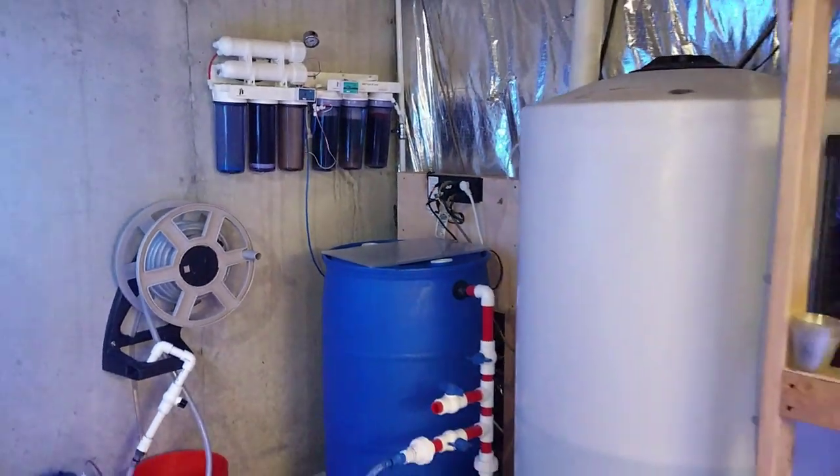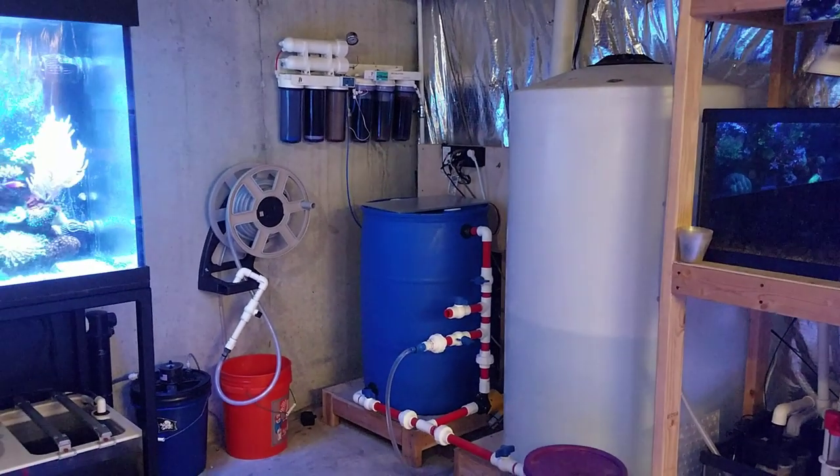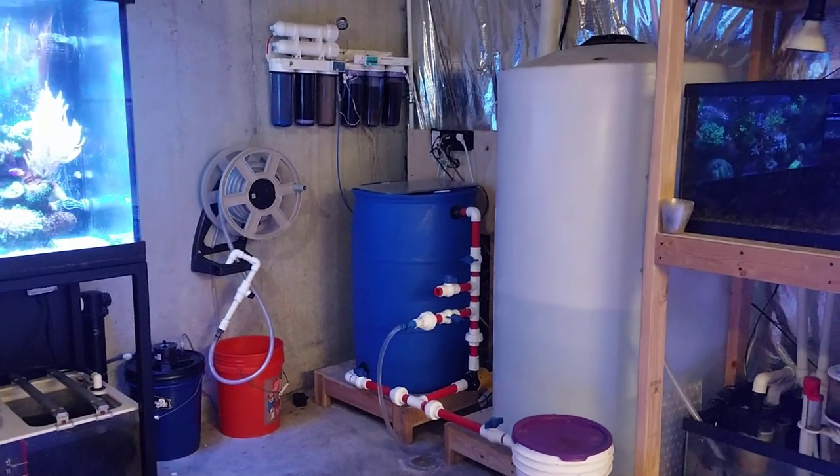So that is the RODI mixing station — just a quick video. Hopefully you guys enjoyed it. If you have any more questions about anything else here in the fish room, let me know and I'll be happy to make quick videos.